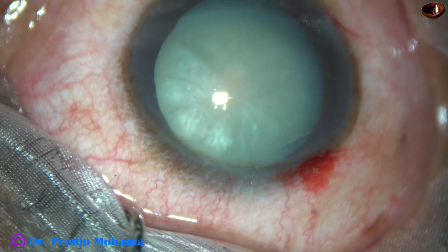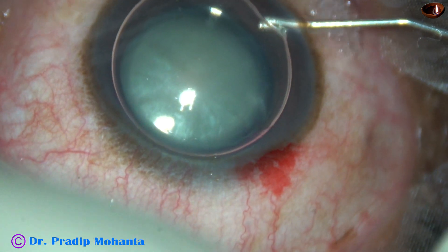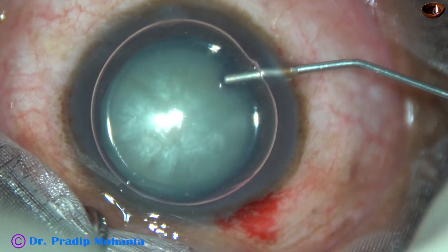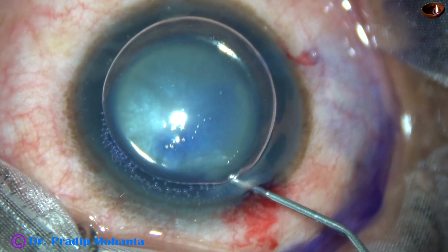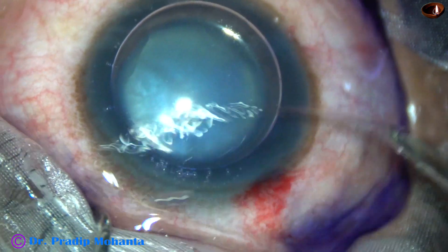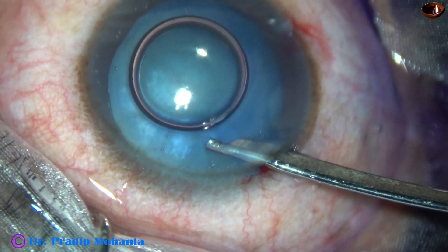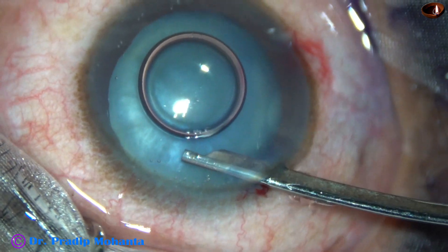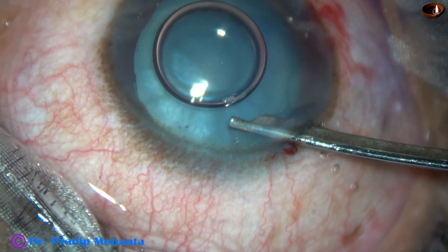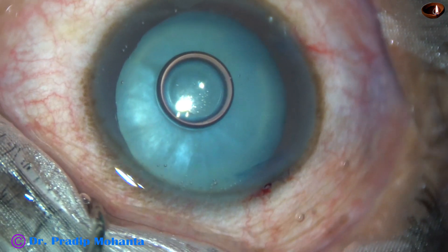The anterior chamber is filled up with an air bubble. Beneath this air bubble, trypan blue dye is applied over the anterior capsule of this white cataract. When we apply the dye underneath an air bubble, the concentrated dye sticks to the anterior capsule very firmly and very quickly. The dye is not diluted by aqueous and cannot stain the corneal endothelium, because the dye is over the anterior capsule and it doesn't come up.